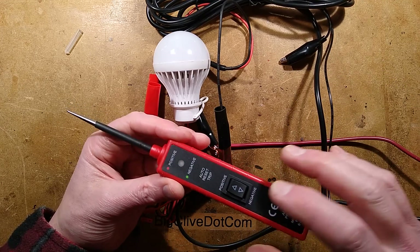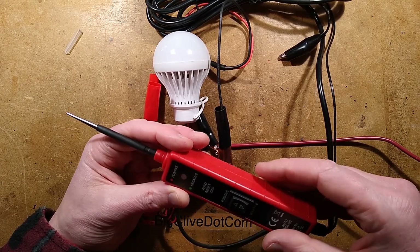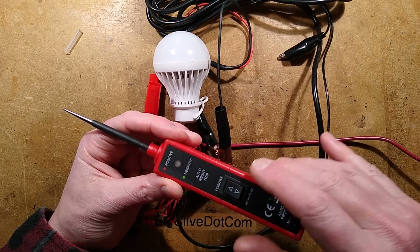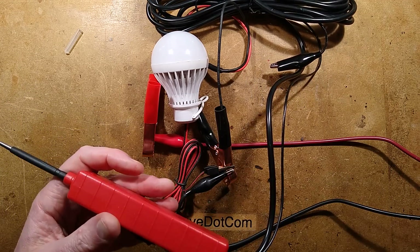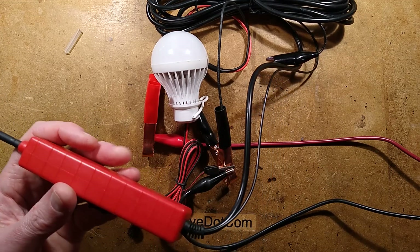If you short it, it would trip internal protection. It would also sound an alarm to let you know that something had tripped - it's an auto reset trip. That's more or less it. I think it's time to open this up.